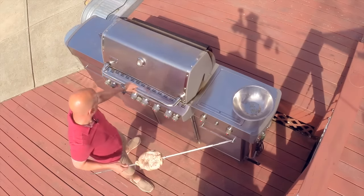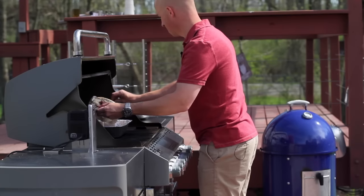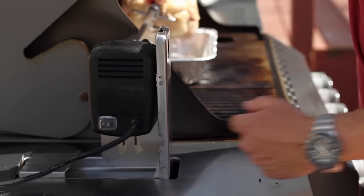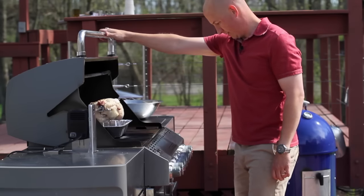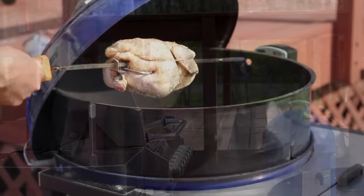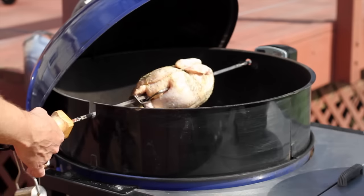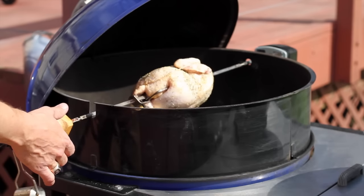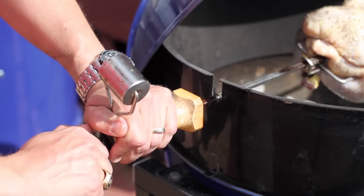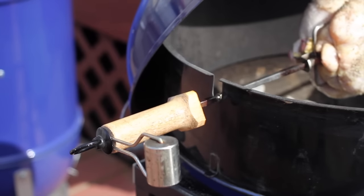With the grill at temperature, it's time to mount the spit. Put the pointed end into the rotisserie motor and place the spit across the grill. Start the motor up and lower the hood. If your rotisserie spit has a counterweight, allow the chicken to rest on the spit without inserting the rod into the motor — the heaviest part of the bird will rotate to the bottom. Place the counterweight in the opposite direction to help balance the chicken, putting less stress on the rotisserie motor.